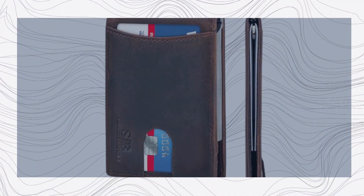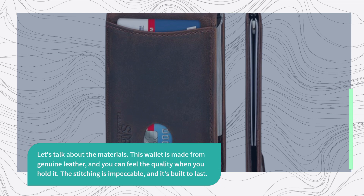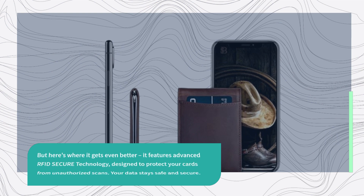Let's talk about the materials. This wallet is made from genuine leather, and you can feel the quality when you hold it. The stitching is impeccable and it's built to last. But here's where it gets even better — it features advanced RFID secure technology, designed to protect your cards from unauthorized scans. Your data stays safe and secure.